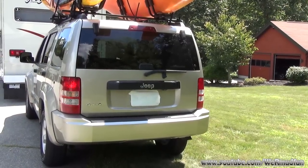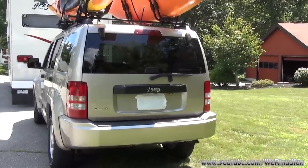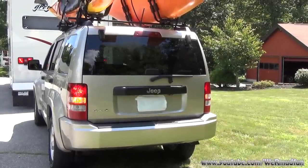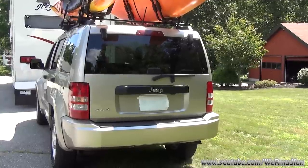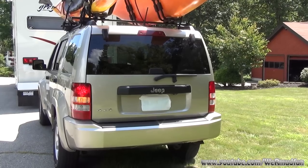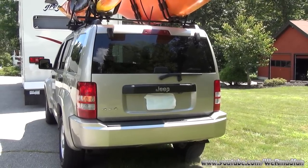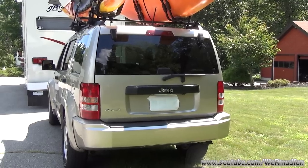So we're going to check the lights. The lights are on. Brake lights. Brake lights. Hazards. Left blinker. Right blinker.